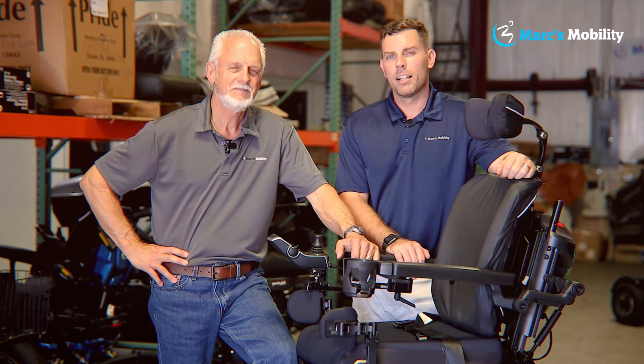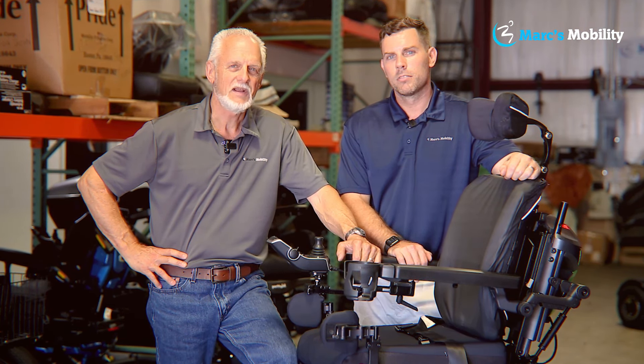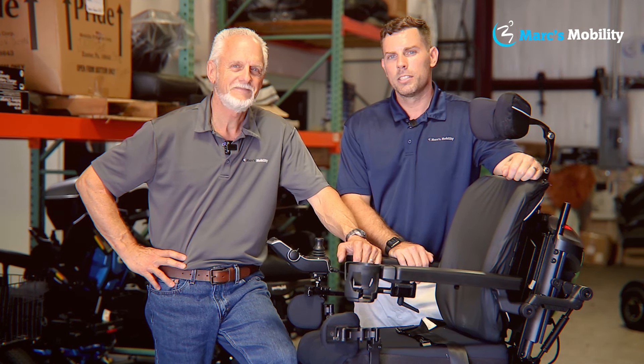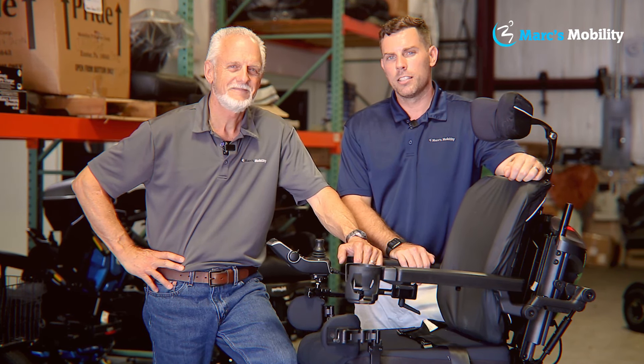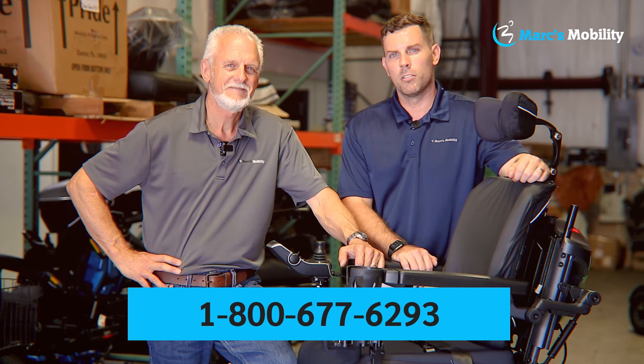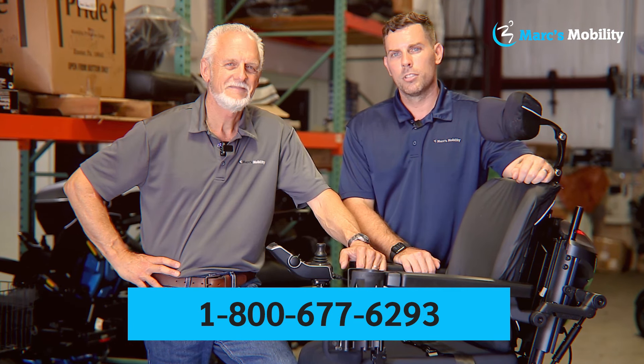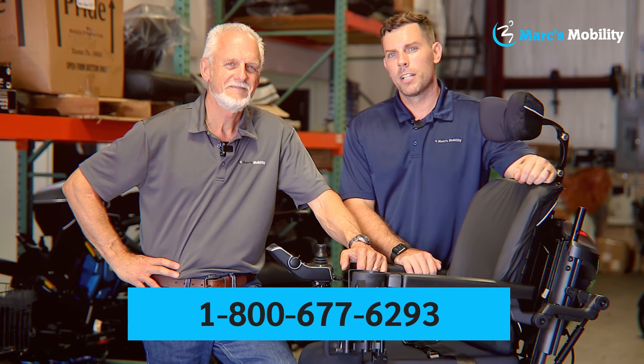I'm Mark and my name is Alex — we're co-owners of Mark's Mobility. I started this company in 1995. We sell many products, not just what you see in this video. If you have any questions or concerns, please call us at 800-677-6293. Thank you, and have a wonderful day.